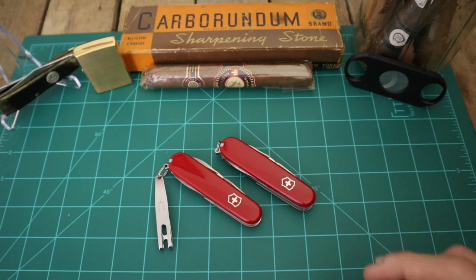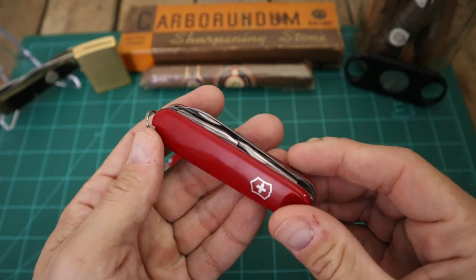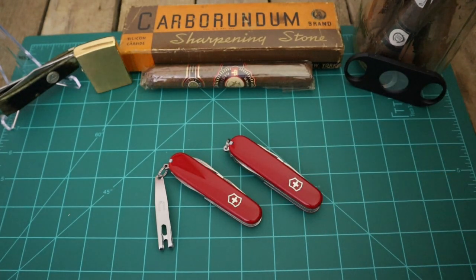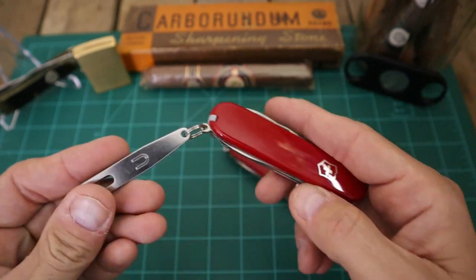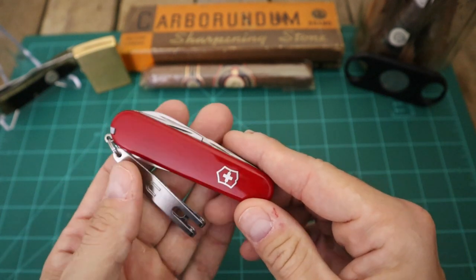A couple of days later I was on Amazon and found a Hiker for $21.50, so I think I got it for like $23 or $24 total - I honestly don't know because I also got some replacement toothpicks for my SD Classic that I carry on my keychain, and these clips. When I was talking about getting these with Pete over at Jersey Knife Guys, he said, 'Jay, you gotta get one of these clips.'